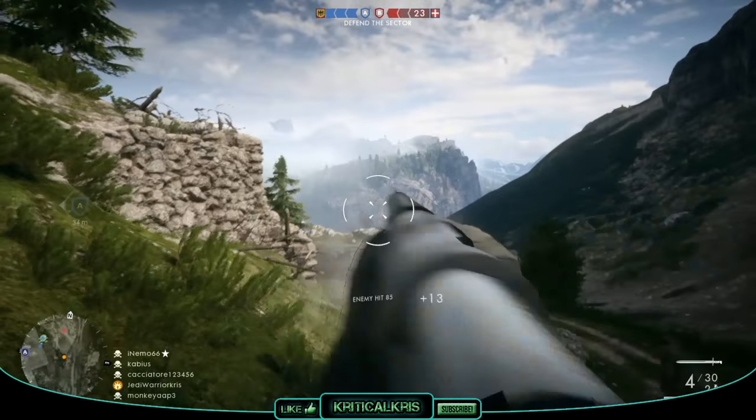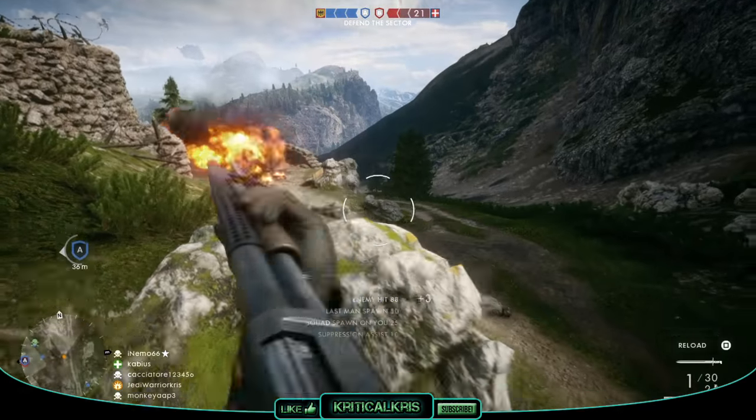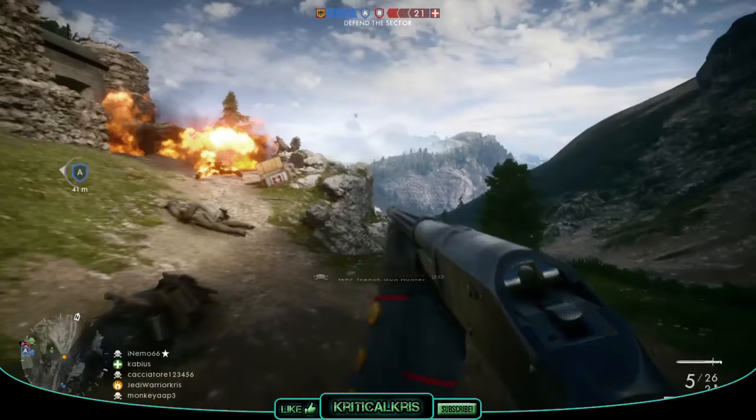Hey, what's going on guys, Chris here, kicking 2017 off with another weapon guide for Battlefield 1. In this video I'll be checking out the M97 trench gun that can be used by the assault class.